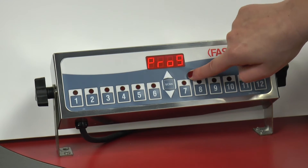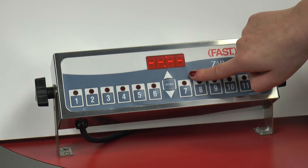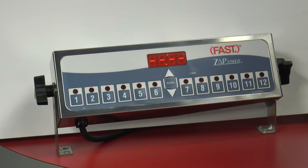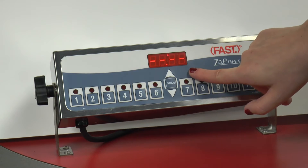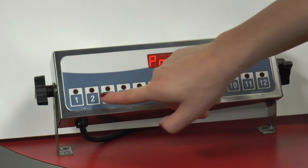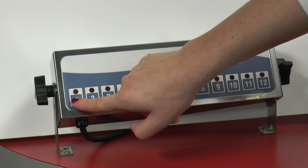We're going to press this twice to go into idle. Once we have programmed the timer settings, you may configure each channel. To do this, enter the programming menu by pressing the hidden key for 3 seconds, then press the button of the channel you wish to program.